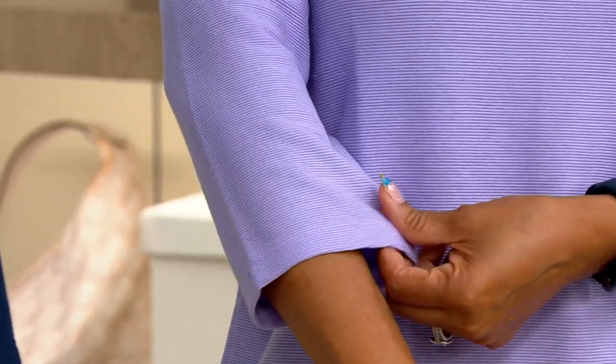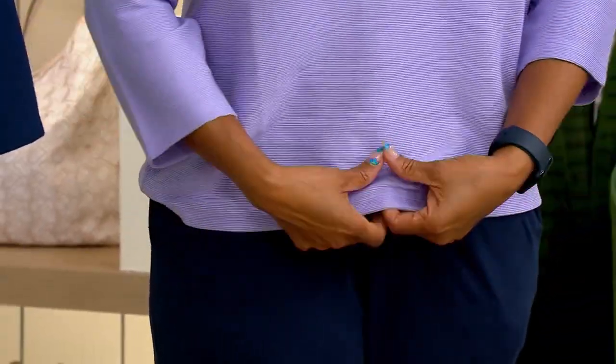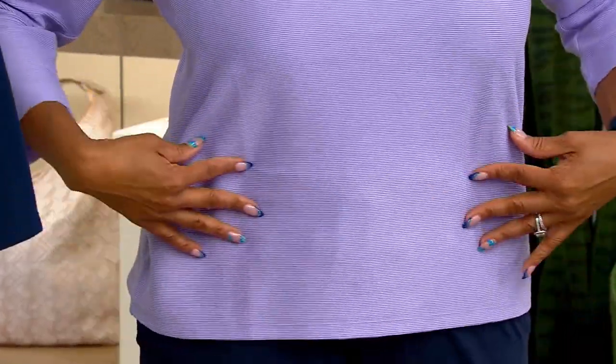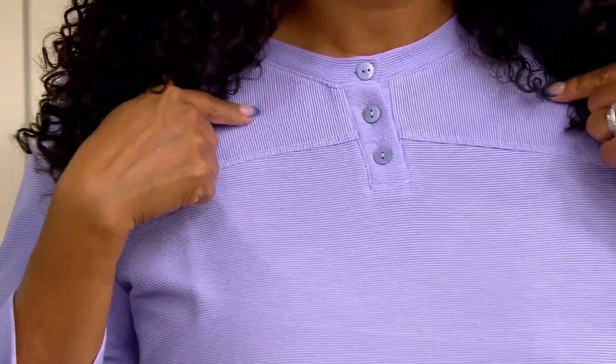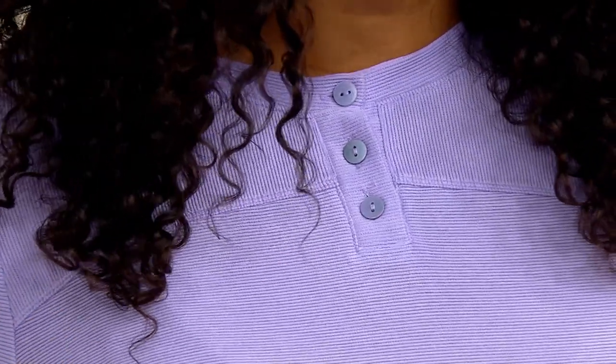It's a beautiful fabrication — a poly-rayon-spandex blend. You machine wash it and dry it flat. It absolutely has the texture in it that you can feel as well as see. Just those little elevated details, like the stripes going one way here and then changing up at the top — those are the little details that elevate this top.